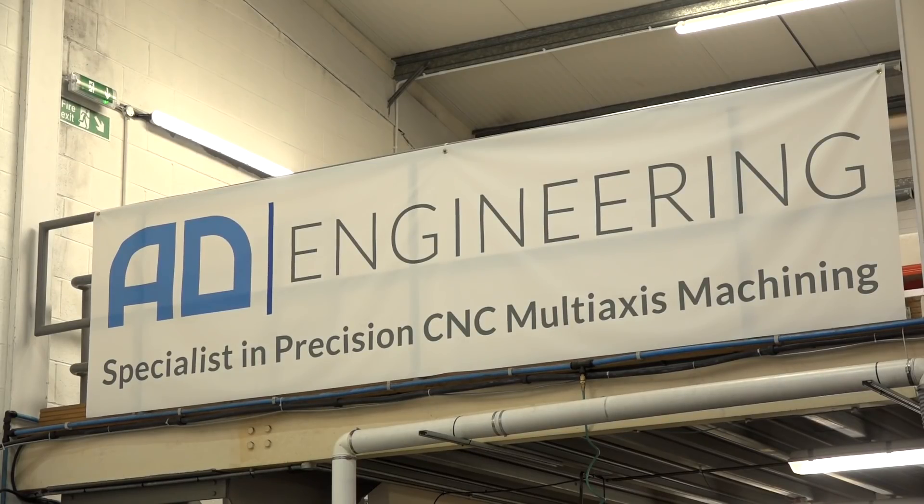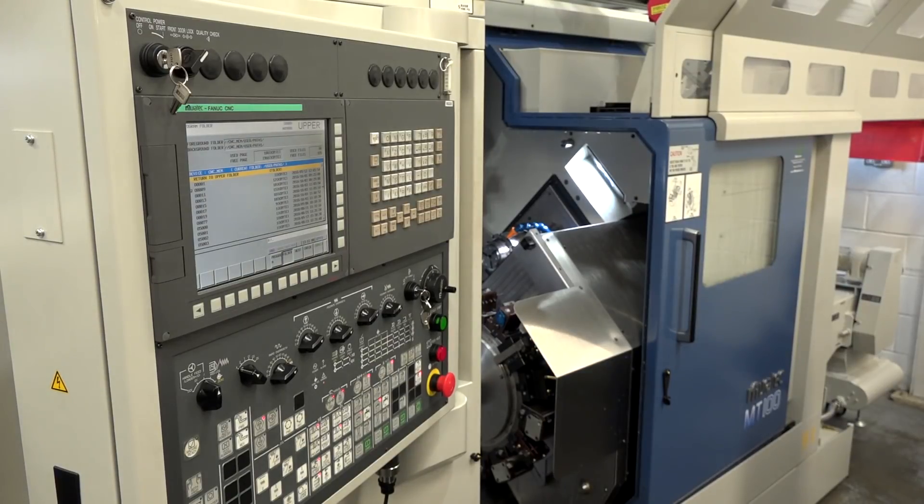Carlos, I'm really pleased to be here today at AD Engineering. We've come to explore and look at this wonderful new machine we've got behind us here. Can you just tell us what this machine is and who you purchased it through?